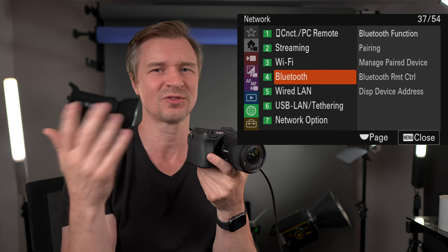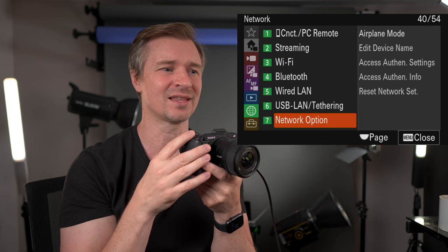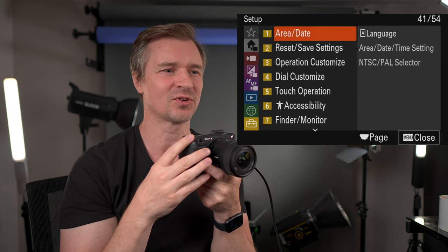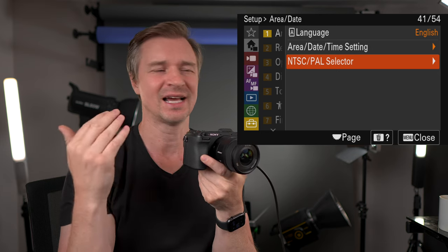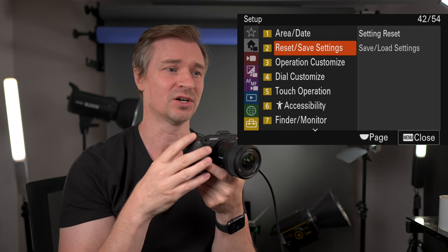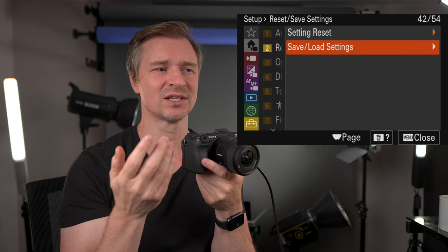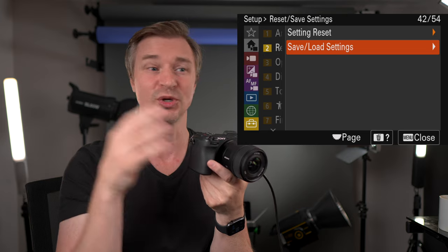Wi-Fi connect, Bluetooth for connecting to gimbals, all the network options and airplane mode if you want to save battery. In my initial setup, the only thing I change is my streaming settings. Now we get to the toolbox — area, date, and time speaks for itself. This is also where you would switch between NTSC and PAL. Settings reset is what I did to initialize the camera so I could go along with you. You can also save and load settings to an SD card and share them with another A6700 owner.